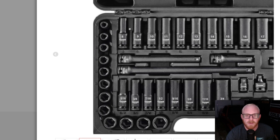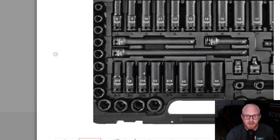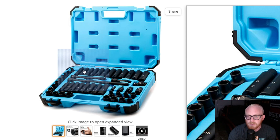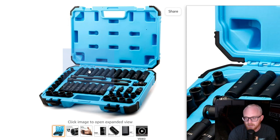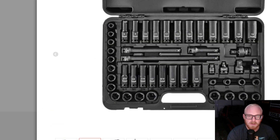Another difference: on the Quinn set, sizes 8 through 14mm and 5/16" to 7/16" have a neck-down. With the Capri, it's only 8, 9, 10, and 11 that neck down, and it's not necked down the same amount. As you can see, the Capri only goes down about 3/8" to 1/2" whereas the Quinn set goes down maybe a little over an inch.